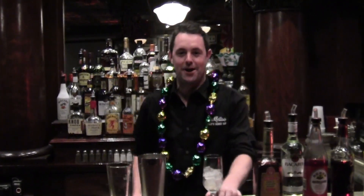Hi. Welcome to McGillis. This week Mardi Gras is going to be Tuesday, so we're going to make some hurricanes.